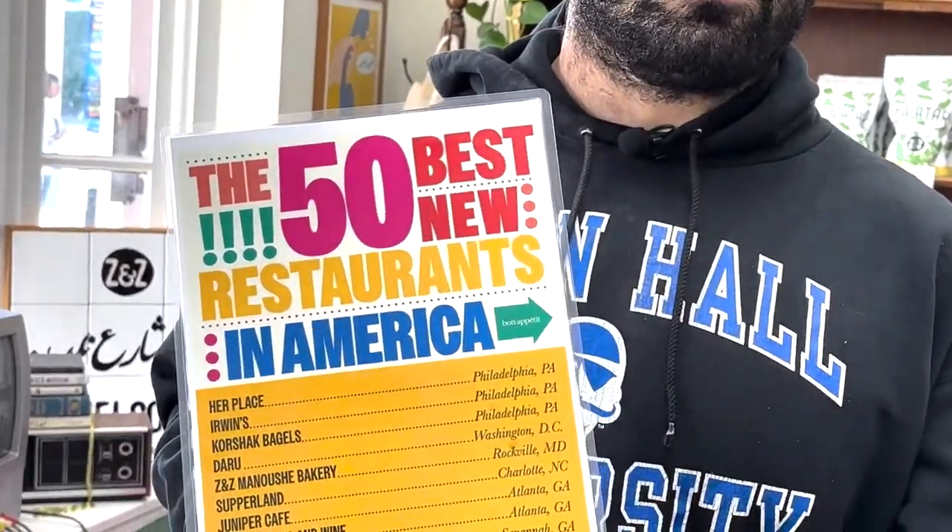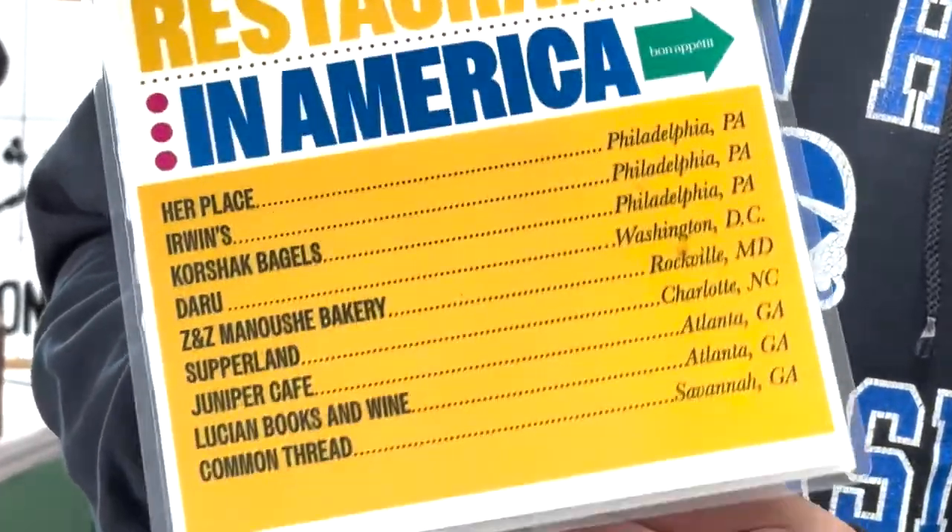Right after we started producing for this order, we got some very exciting news: we were selected as one of the 50 best new restaurants in the country by Bon Appétit magazine. Super exciting news — we were pumped. It was exactly what we wanted out of this place, but it just meant we got busier and busier, and that was a crazy month.